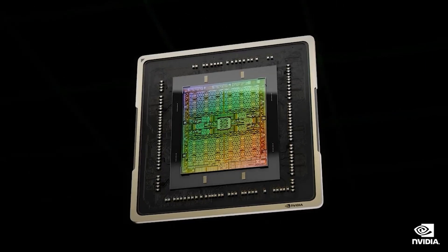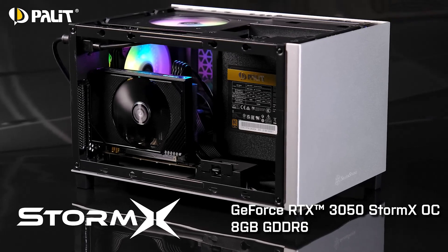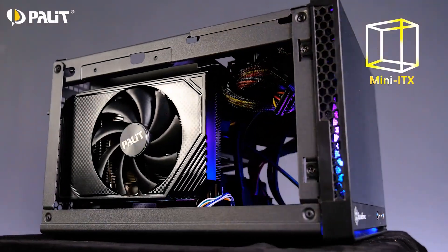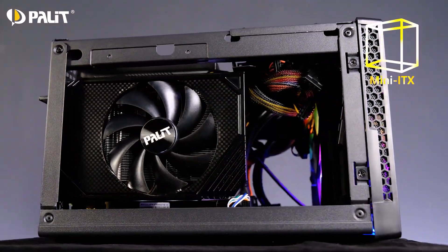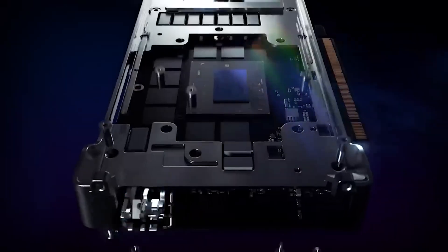The Storm X design features a dual slot and single fan design which comes in a very compact size with a small custom PCB. This design works great with SFF builds, and we would love to see ITX options from other manufacturers too at the launch of the RTX 4060 Ti graphics card.